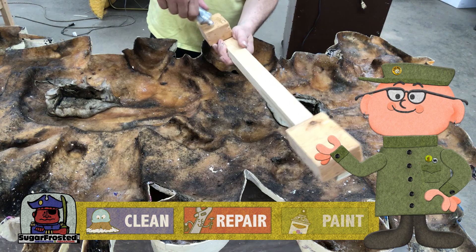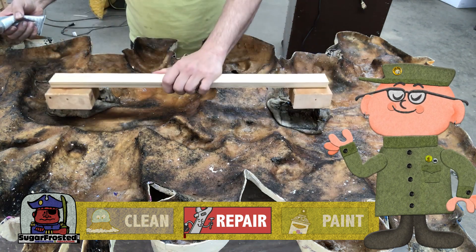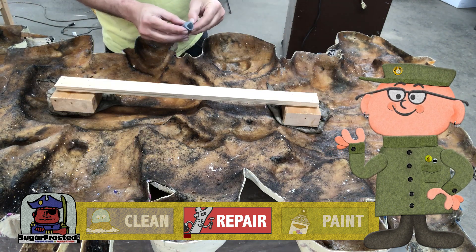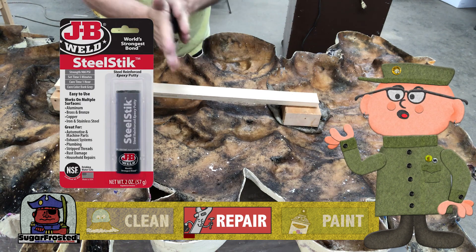The wood bracket on the back was also rotted away like the Ronald, so a new one was fabricated and we glued it on with E6000, as well as adding some JB Weld epoxy putty around the edges for extra support.